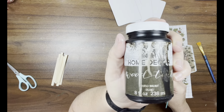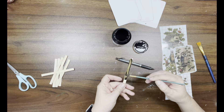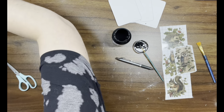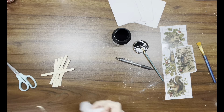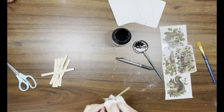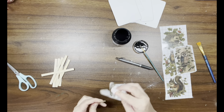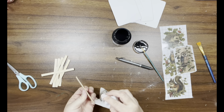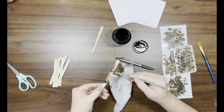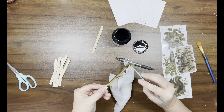Now I'm taking Folk Art wood tint in walnut — it's like a stain but without an odor. I'm adding that to the bamboo sticks on the front and sides, then taking a wipe to remove the excess. Once I get enough of the wood tint on the wipe, I no longer need to add any more and can just use the wipe.